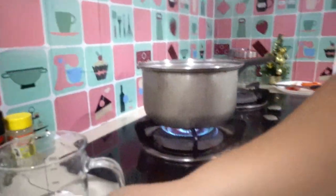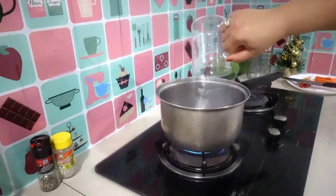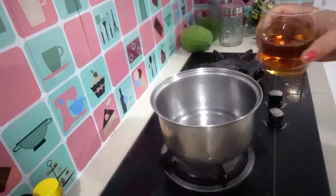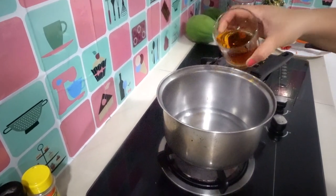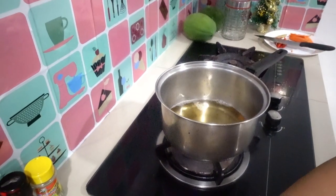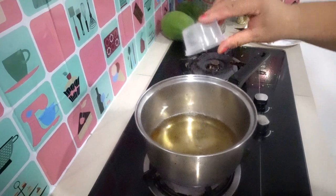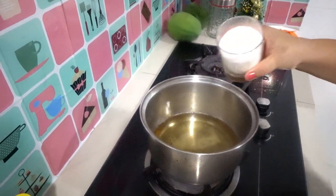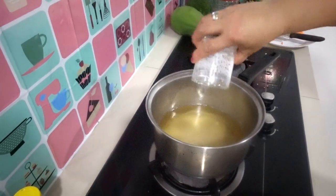We bring this to boil — our 1 cup of water, 1.5 cups of apple cider vinegar, I'll try this, and another 1.5 cups of white vinegar, and 1 teaspoon of salt, and 1 cup of refined white sugar. Bring it to boil.